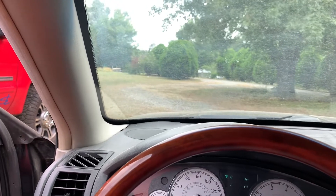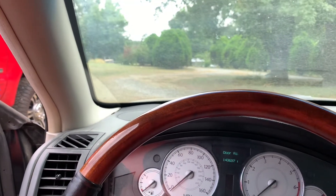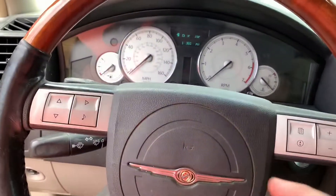Good morning guys, welcome back to the channel. In today's video, we're going to be going over a little bit of a possible issue with the 300.